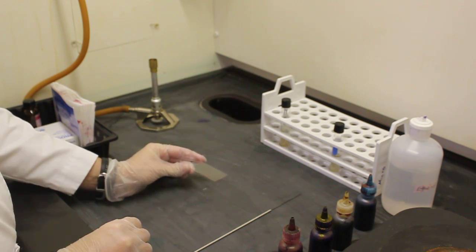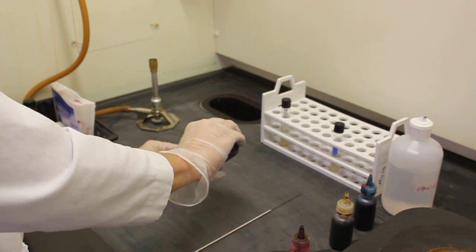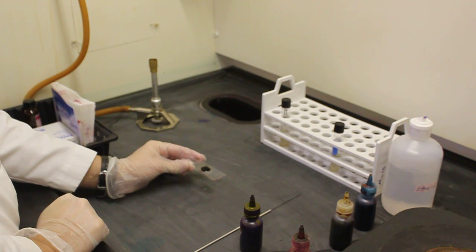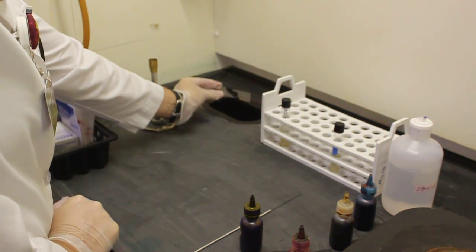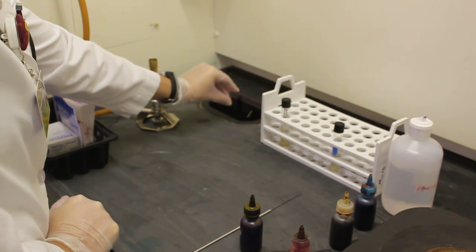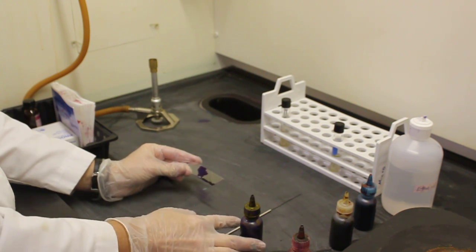To complete my gram stain I will apply my primary stain crystal violet to the area of the smear. I must allow this color to sit on the slide for one minute. Once one minute has passed I will shake the excess crystal violet off of my slide. At this point all cells on my slide would be purple from the crystal violet.